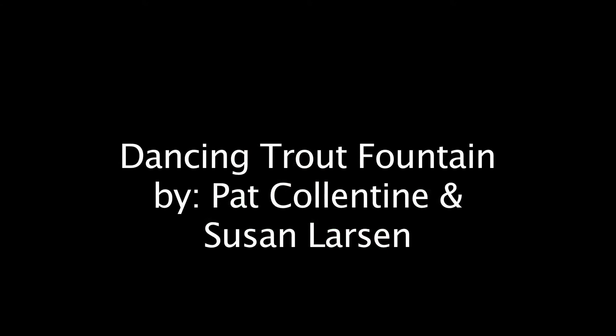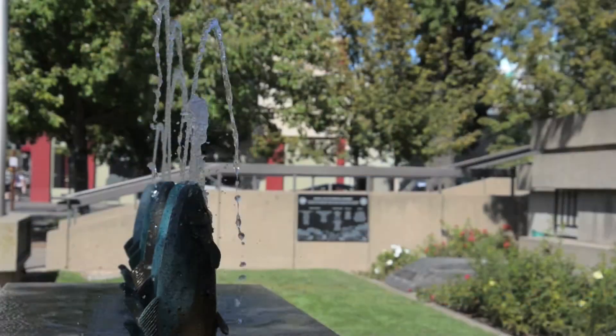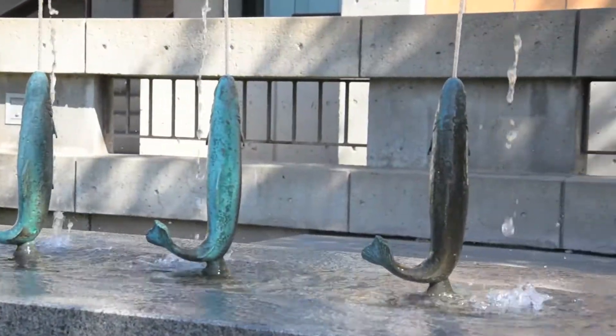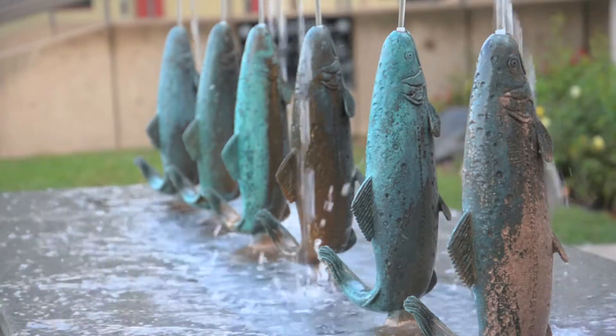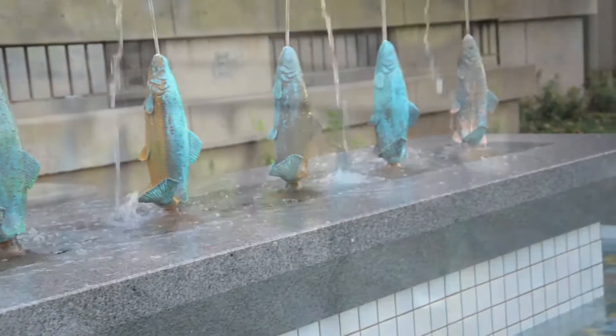Here we have the Dancing Trout Fountain, created by husband-wife artist team Pat Collentine and Susan Larson in 2003. The tile in the pool has a very random pattern and is supposed to evoke the idea of leaves floating on a dappled surface for the water. The fish are cast bronze. The artists made a wax mold and wanted it to be very realistic.